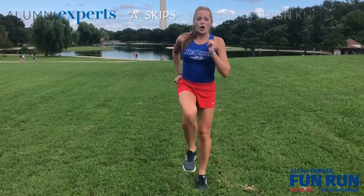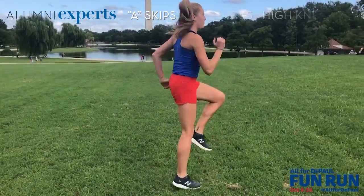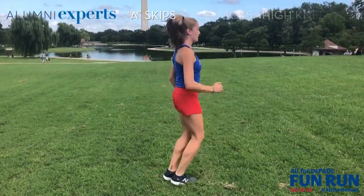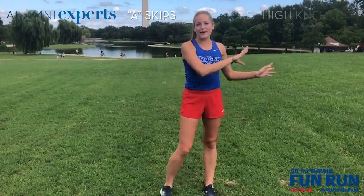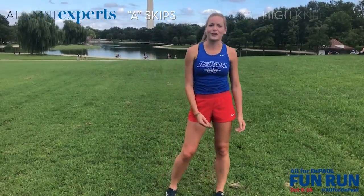Make sure you're including your arms in this too, because you want to warm up your arms. Normally I go 10 out that way, 10 back. Just do whatever feels good and makes your legs feel nice and loose.